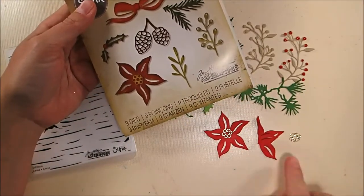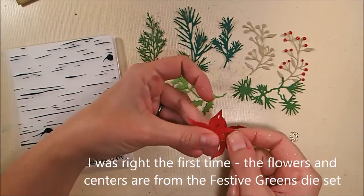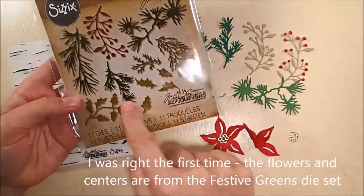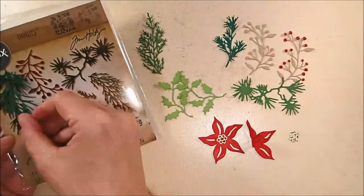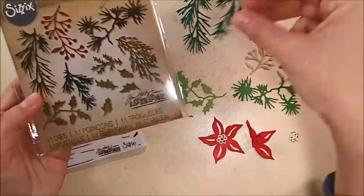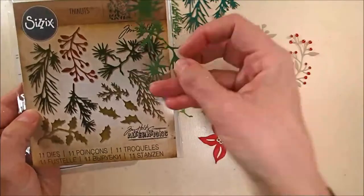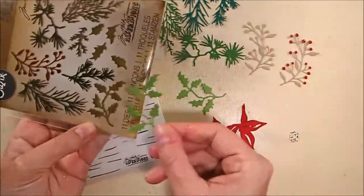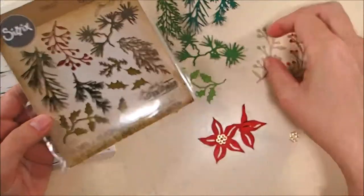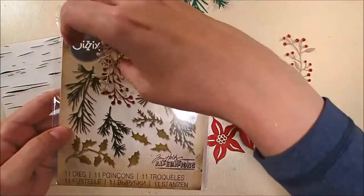My flowers and centers I cut from the Tim Holtz Holiday Greens Mini die set from Sizzix, using Gina K Designs Red Velvet card stack and some Gold Mirror card stack. The rest of the foliage comes from the Mini Holiday Greens die set also from Sizzix — I used Lawn Fawn's Noble Fur, and then the dark was Gina K Designs Christmas Pine, Gina K Designs Grass Green card stack, and the tan is Gina K Designs Craft card stack. I love her card stacks.